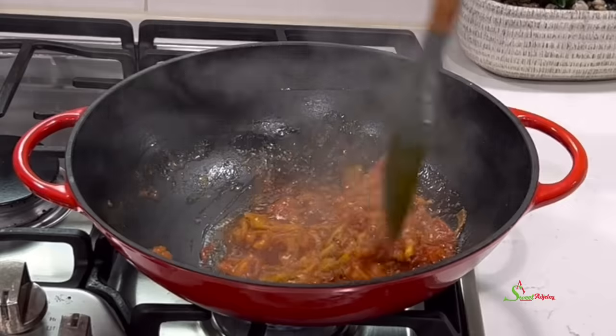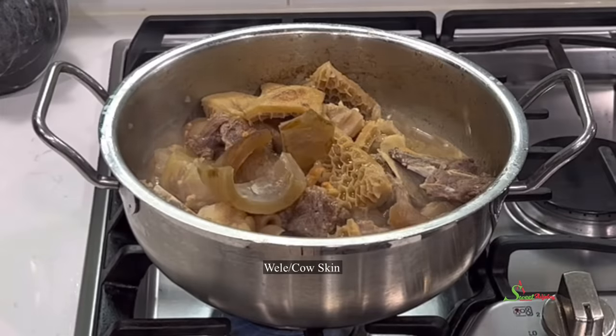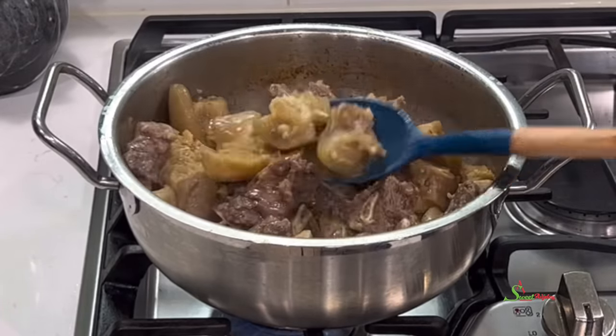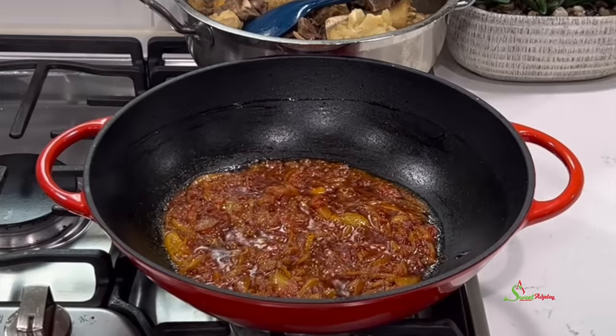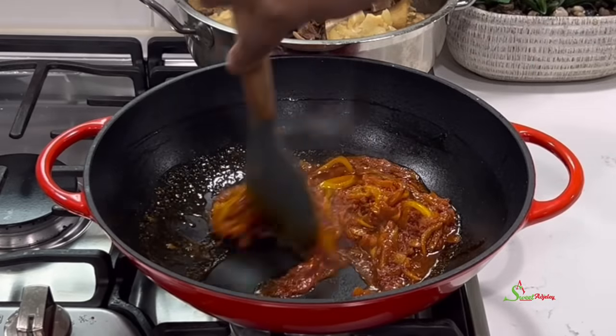Back to check on the meat — it is almost done. But my wheelie was kind of soft, so I didn't add it in the beginning. I'll add it now and allow it to cook for an additional 10 minutes. At this point our stew is ready.